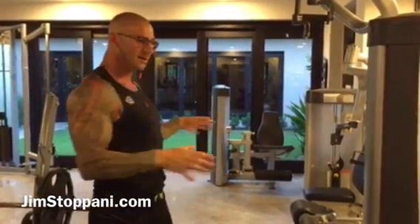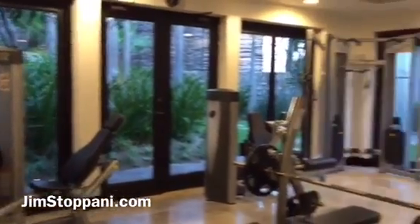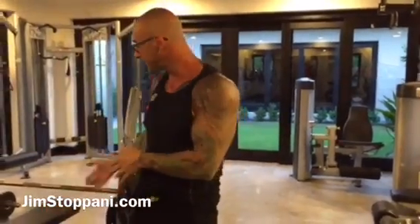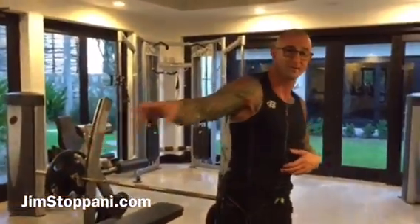I'm currently on vacation in Cabo. This is the gym for the resort — there's a separate cardio room as well. It's a pretty decent gym considering you have a bench press, a barbell rack, and a dumbbell set up to 80 pounds. Can't complain.